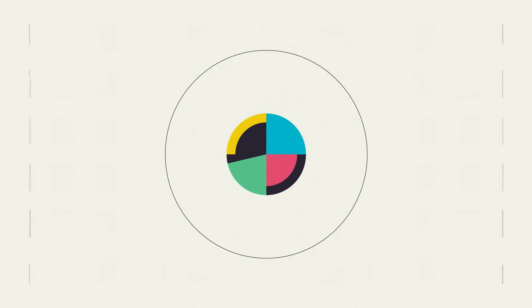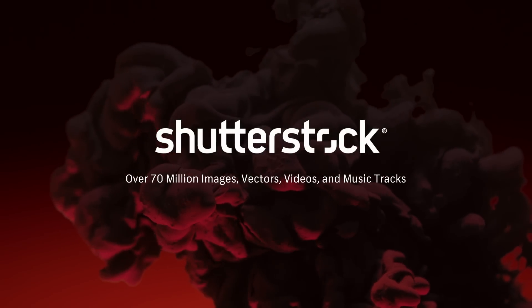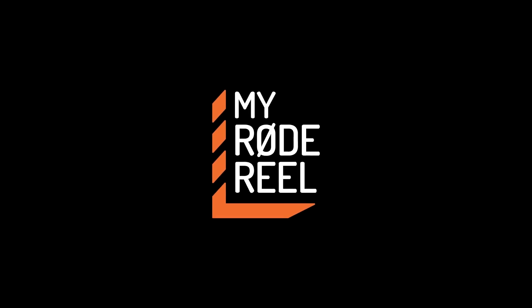No Film School's coverage of NAB is brought to you by Shutterstock, your source for stunning HD and 4K footage plus high-quality music; Black Magic Design, amazing solutions for film, post-production, and television; and My Road Reel, the world's largest short film competition, is back.